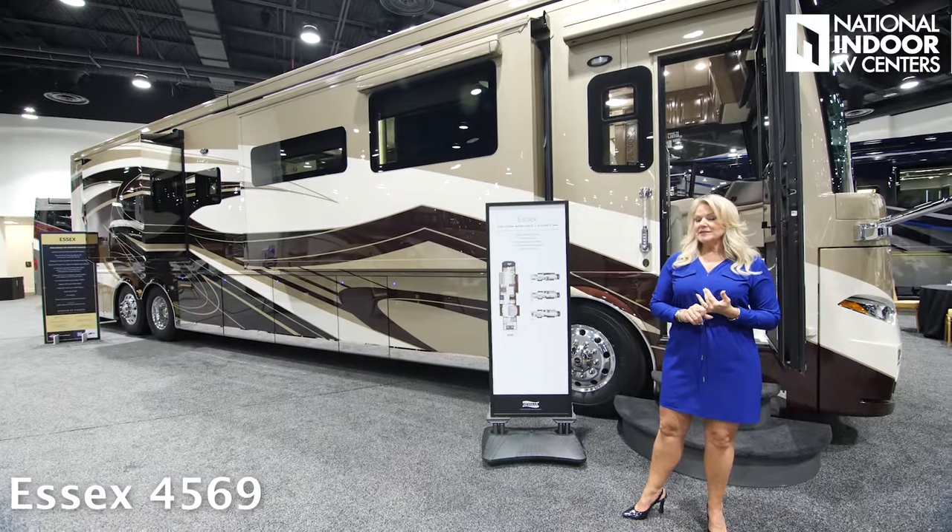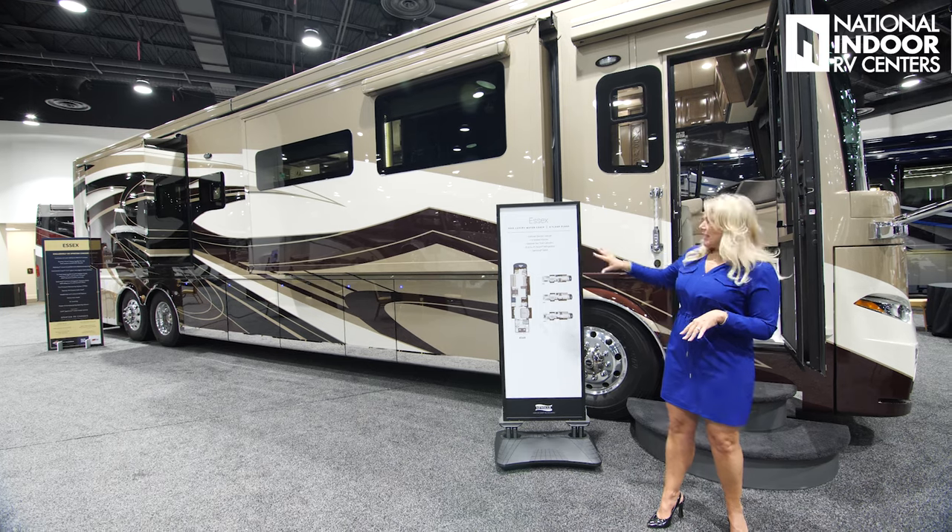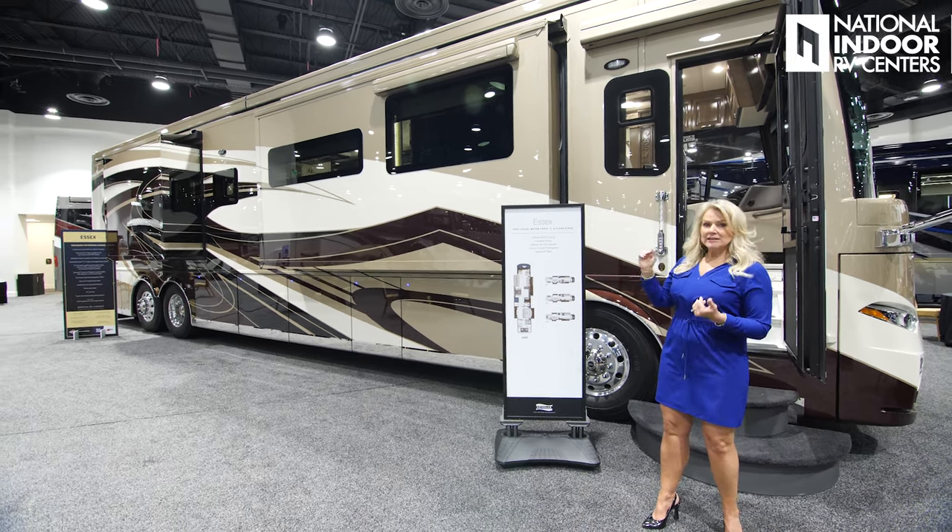This is the Essex 4569. This is the desert sand exterior and more of the traditional exterior.